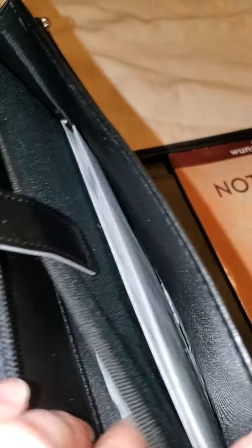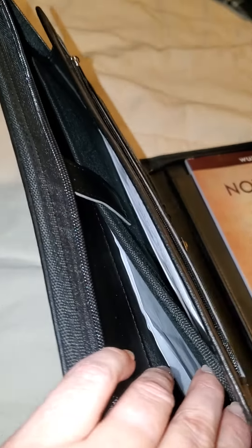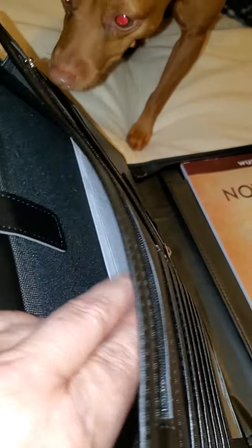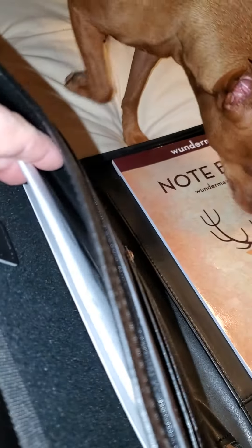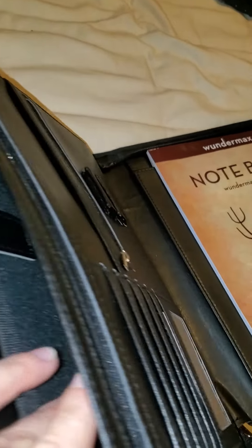There's also a spot in here — you can see we have some papers in there — but this will hold an iPad or a tablet or something like that. It's got a latch to secure it, and we've just got some paperwork that we use involving the car.